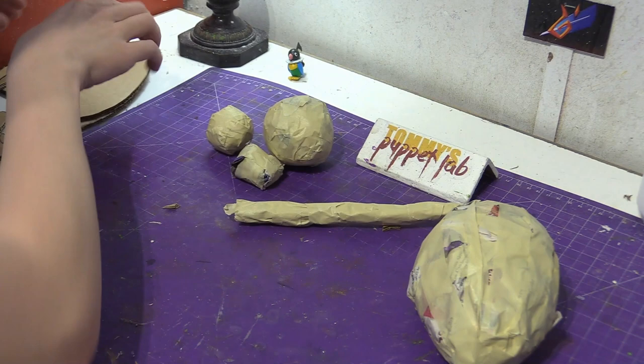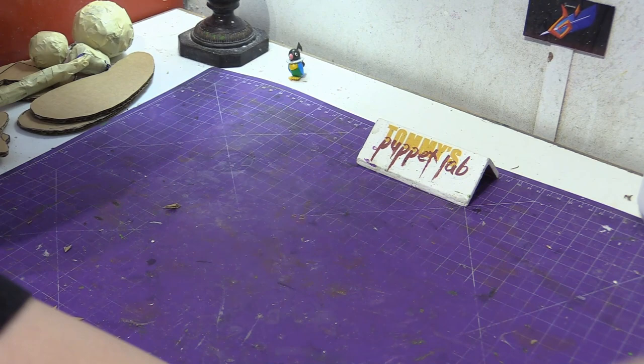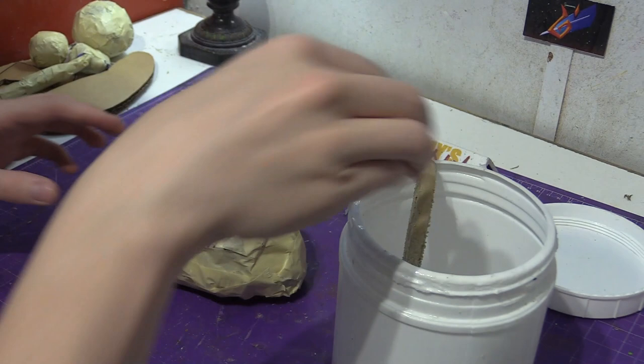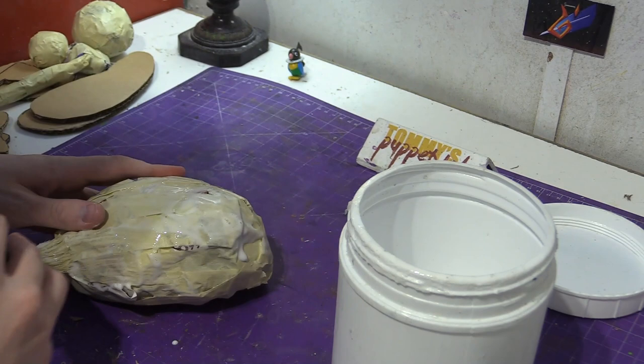Let's do the paper mache. Mix one part glue, one part water — I'm using white glue. And I'm using toilet paper, but you'll want tissue or toilet paper. Toilet paper I find works great. And then put on your first layer of glue with your paintbrush.